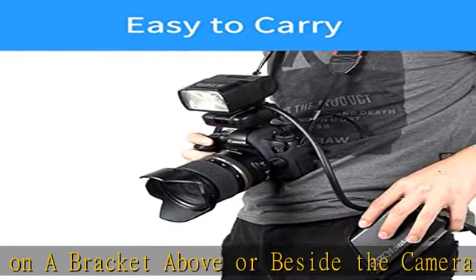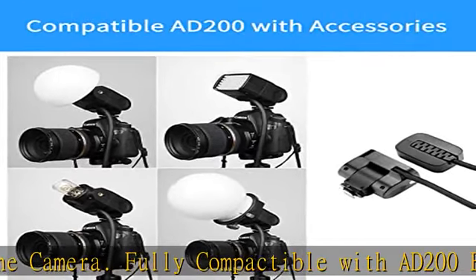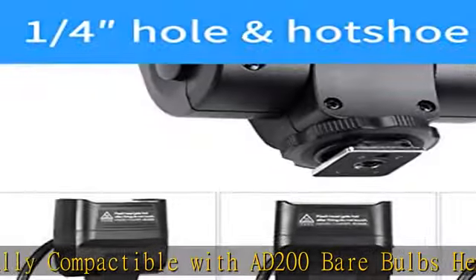Protect your expensive AD200/AD200 Pro from drops and scratches during shooting. Check the description to get this product today at the best price.